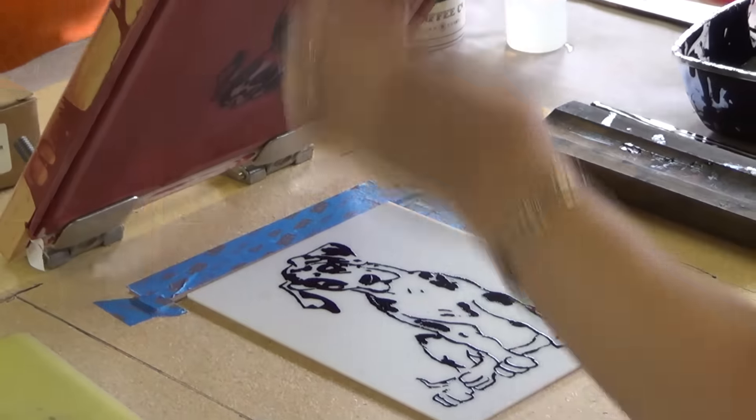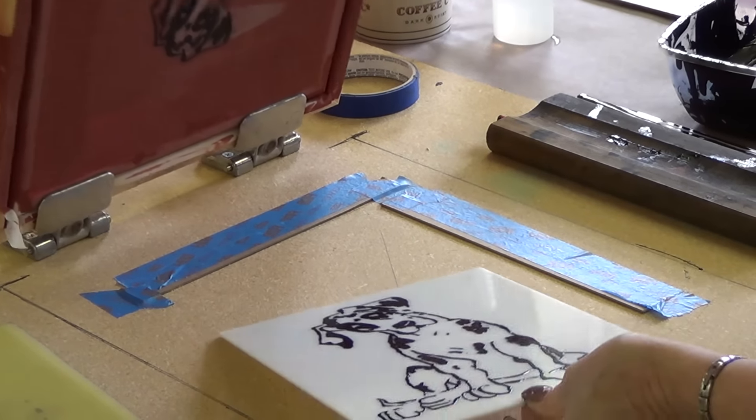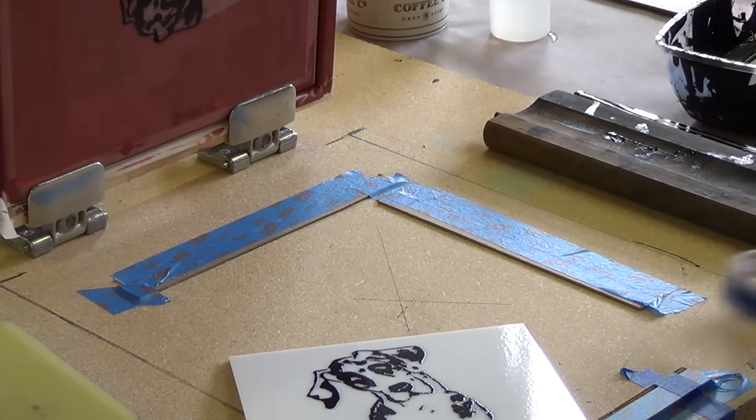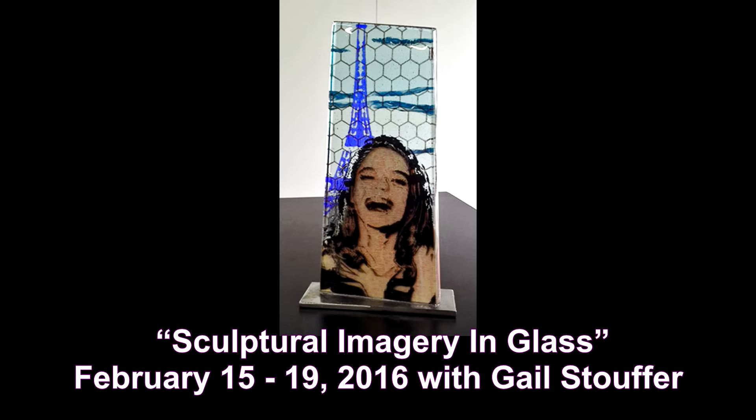As most of you know, silkscreen printing is a great technique to use in the studio when you need to do exact imagery or you want to do reproductions. We have a fantastic class coming up February 15-19 called Sculptural Imagery in Glass, being taught by Gail Stouffer.